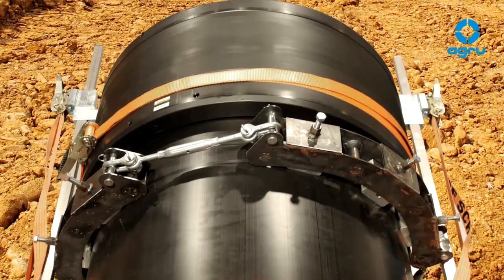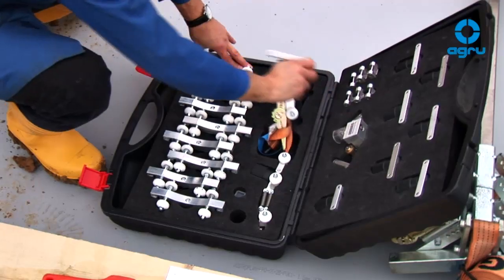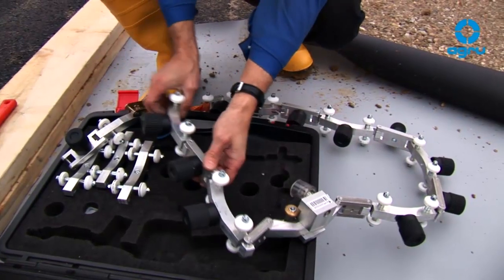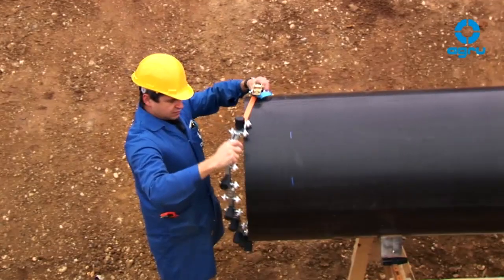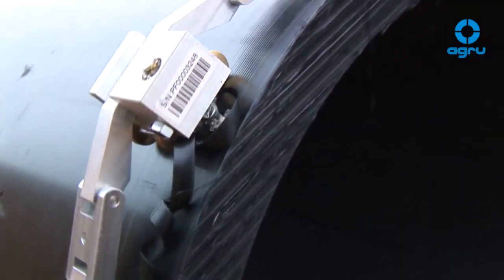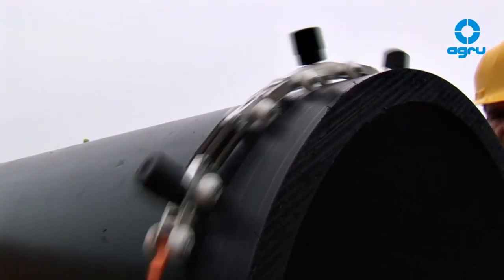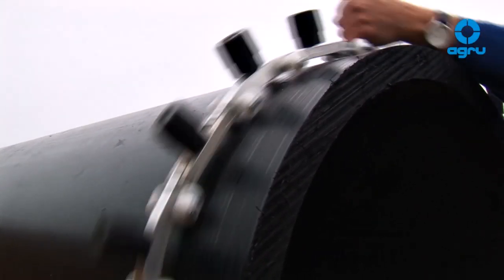During the pipe extrusion process, an oxide layer is created on the pipe surface. This oxide layer has to be removed completely. The use of a rotation scraping tool, which can be adjusted to the pipe's size, is recommended. Position the scraping tool at the pipe's end, start with the peeling process and continue until the marking of the insertion length is reached. Take care that the chip does not break off. A single removal of a minimum 0.2 mm, depending on the fit, may already be enough.